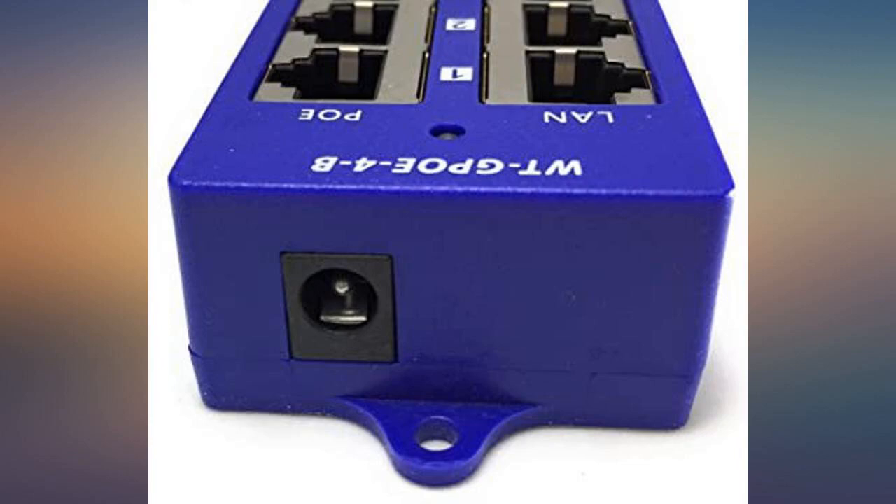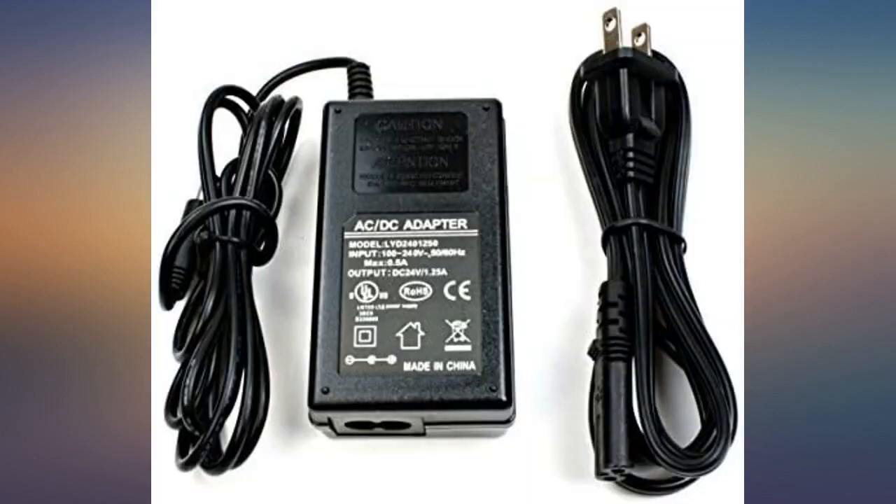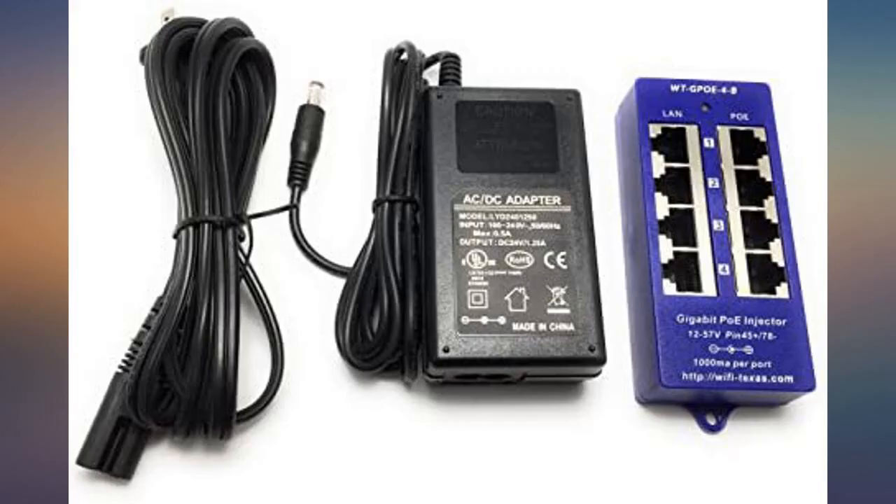Does just what it implies — gives you 4 PoE ports. Very useful to avoid having PoE adapters stacked up in an area. For the money, this 4 PoE power hub is a bargain.